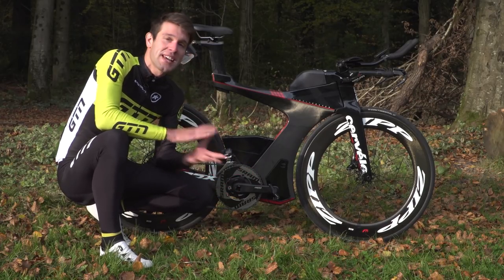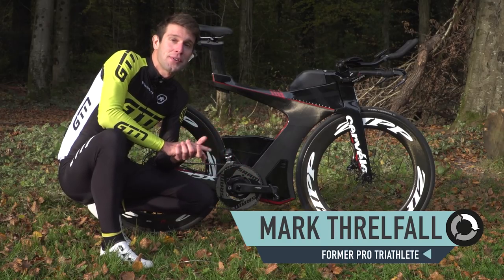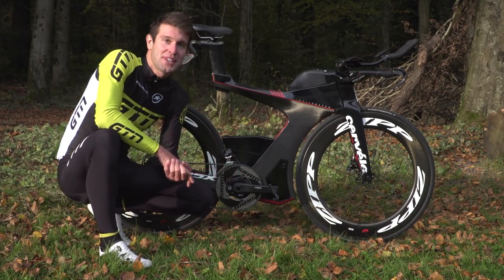I've just finished a ride and I thought I'd take the opportunity to run you through the bike that I've been using for the last few months, along with a few setup choices and a couple of new additions to the bike.